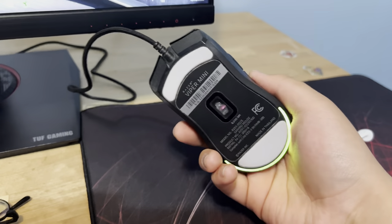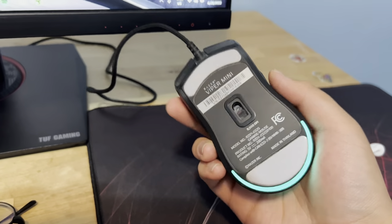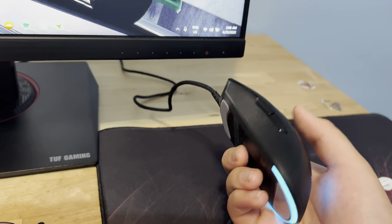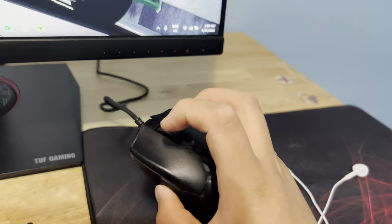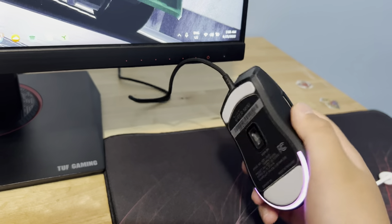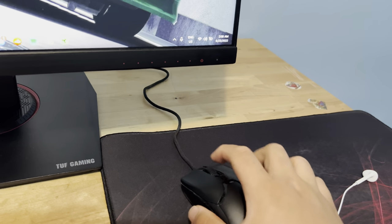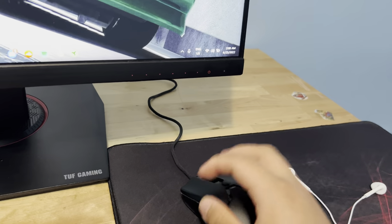Last but not least, we got the mouse. This is the Razer Viper Mini. I've had this for about a year now and it's still keeping up — the shape and everything, no scars, no damage. Pretty good mouse. It's a very light mouse, so if you're looking for nice light mice that aren't like fifty dollars like the Ninja Hyper Elite or some bullshit like that.